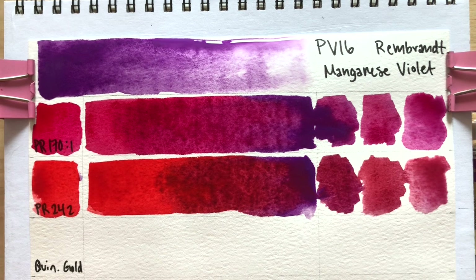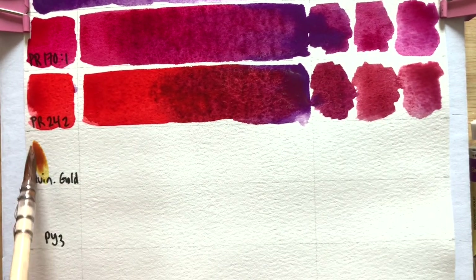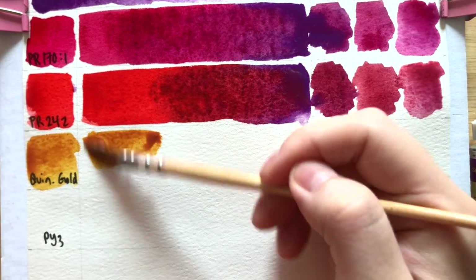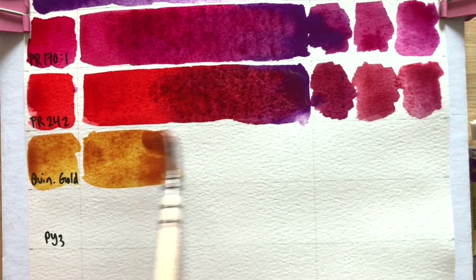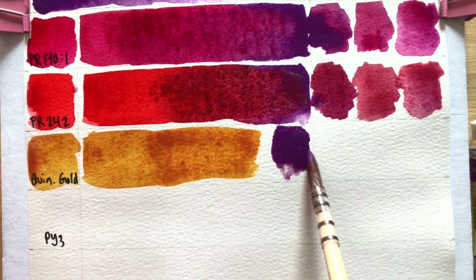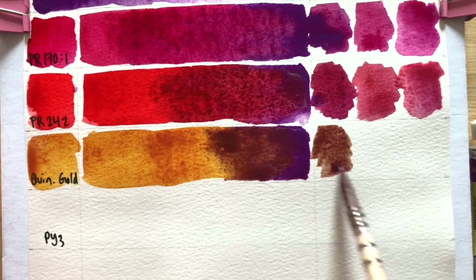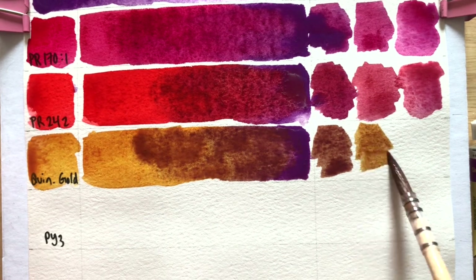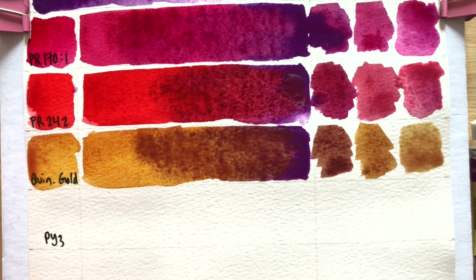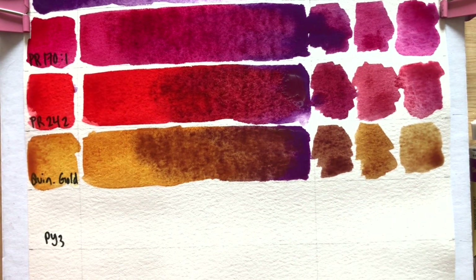Next up we have what I'm calling quingold — but this is actually White Knights Indian Gold — I'm using this as an example of a warm yellow or quingold. If you have a warm yellow at home, this would be similar. Mixing it with manganese violet gives you something like raw umber and then here you get like a raw sienna — oh that's so beautiful! So if you mix manganese violet with this warm yellow quingold type of pigment, you could get pretty nice browns or yellow earths.